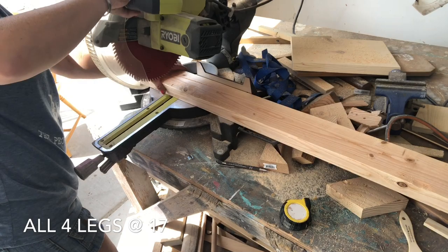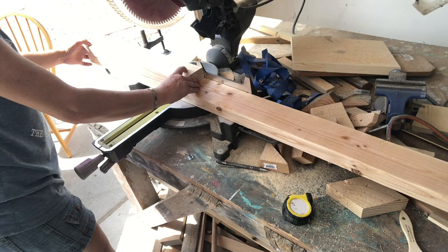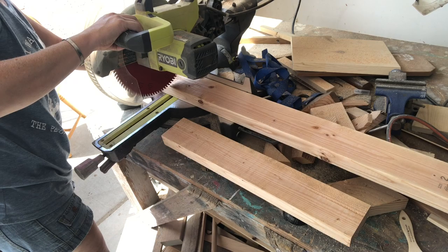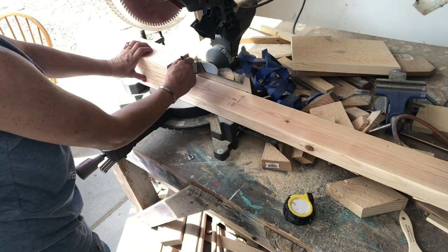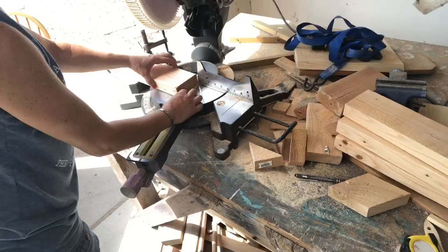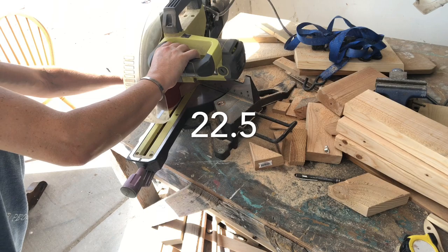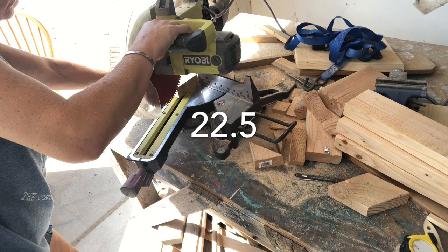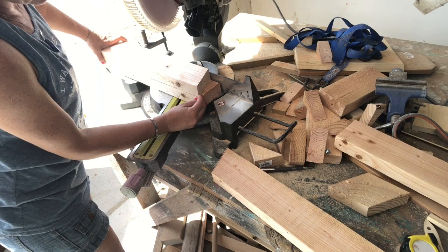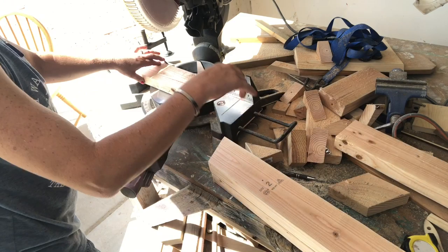We want our bench total height to be about 19 inches tall, so I'm going to cut the legs at 17 inches. I like to cut one leg and then use it as a template to make all the others — that way they all come out the exact same. Now we're going to set our angle to 22.5 degrees, which gives us the perfect angle for the bench to sit flat on the floor. I'm at the very edge — not taking off any length, just making that angle.